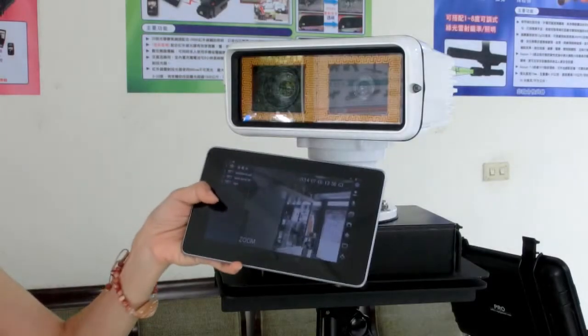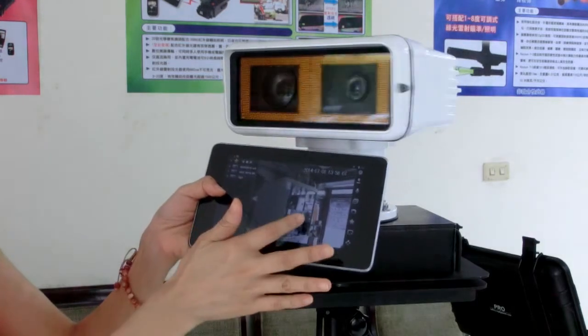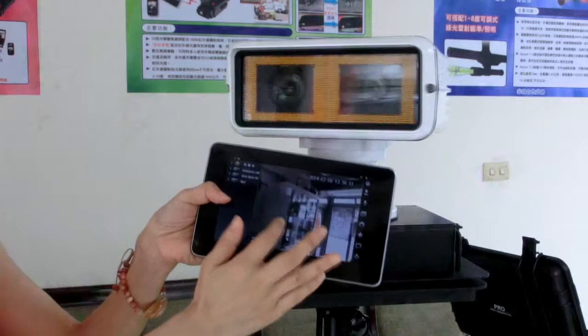The PTZ function can also be controlled on your tablet, mobile, or PC. Just slide to control the camera direction.